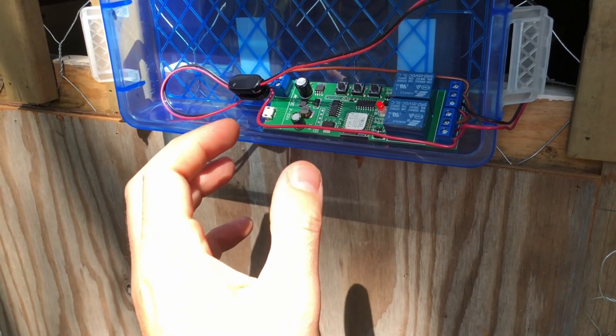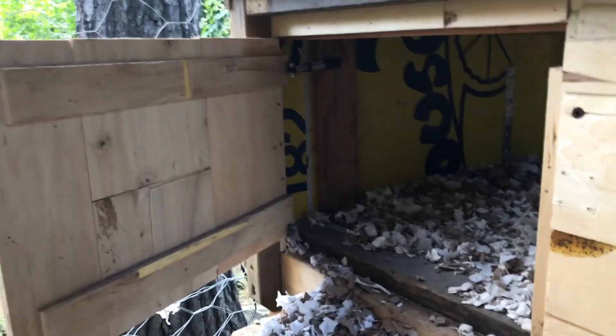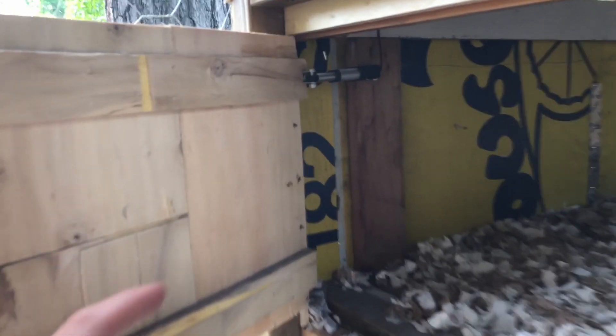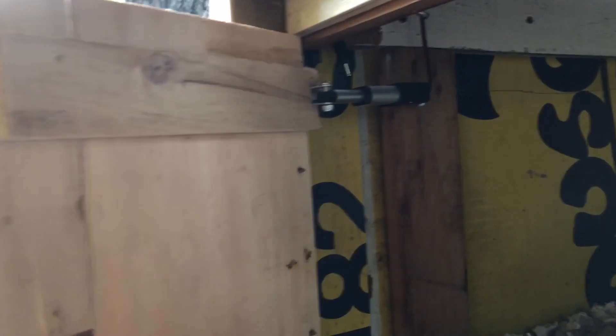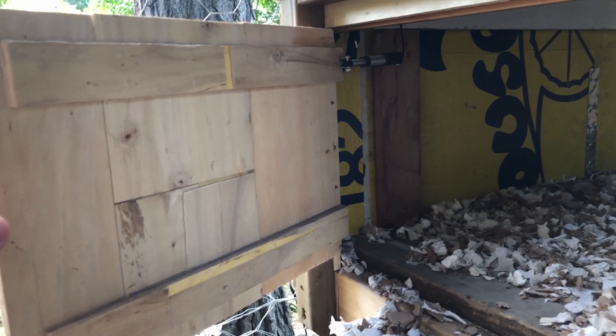It's a tiny little actuator — I think I need to upgrade that just for positioning and strength of the door. Here's where the linear actuator is positioned on the door, in the back upper right corner, just to maintain a clear path for the chickens to come out. It's fairly lightweight but seems to manage this door reasonably well.